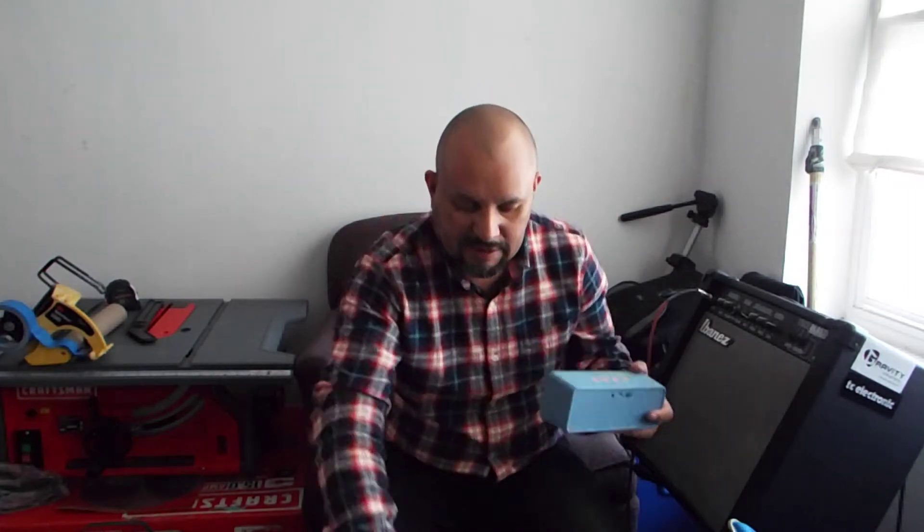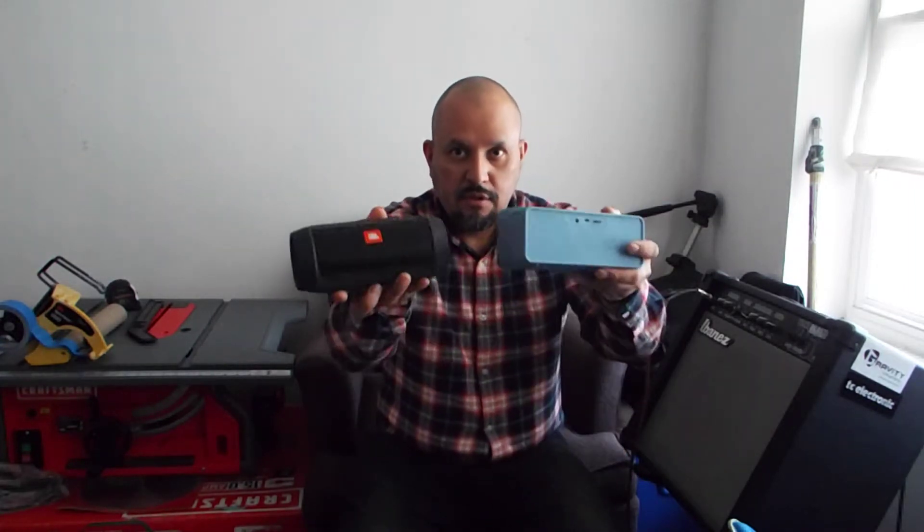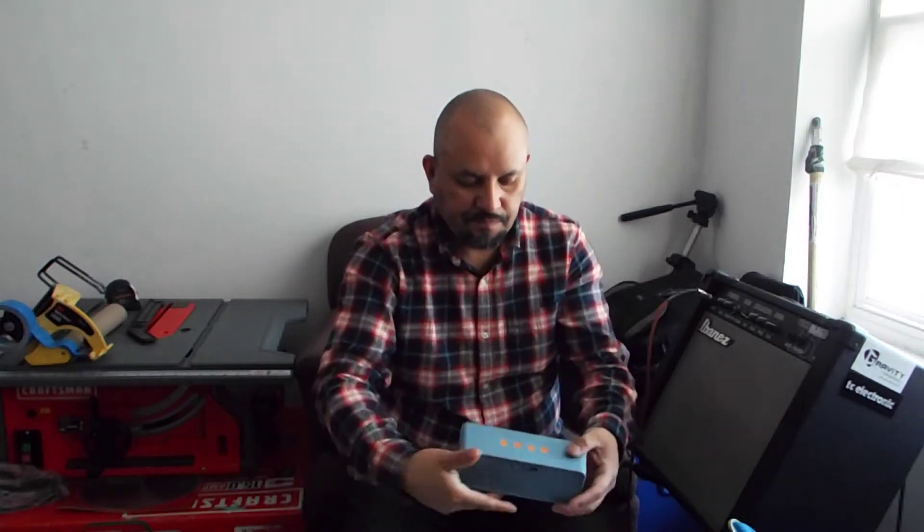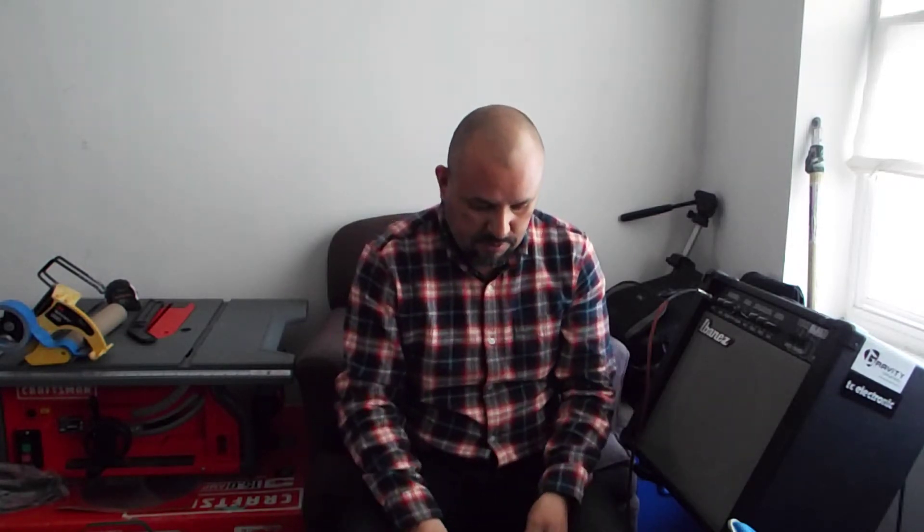You can use it at home, at a job site where you're working, the office, or wherever. It's a good speaker, similar size to the JBL. The reason I'm doing this comparison is because I wanted to see — okay, this is an expensive speaker and this is a cheap speaker, so to speak. Let's see what the difference is.